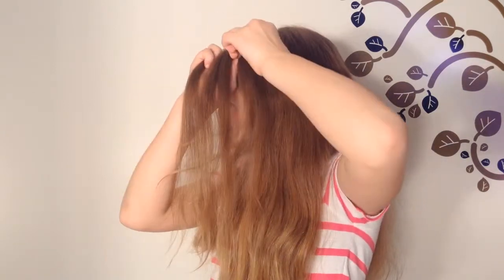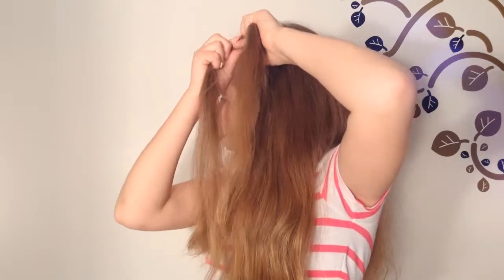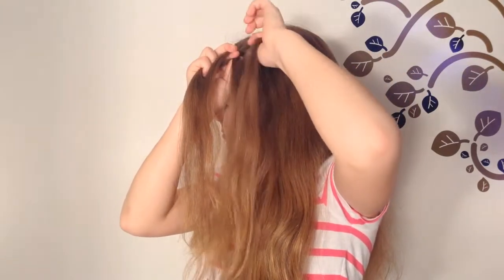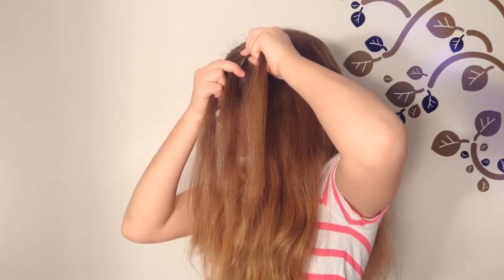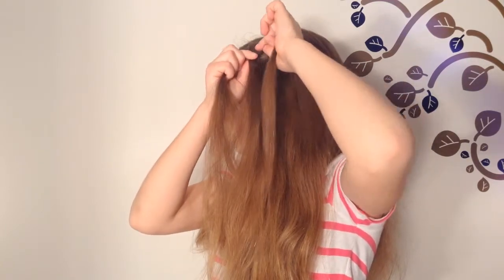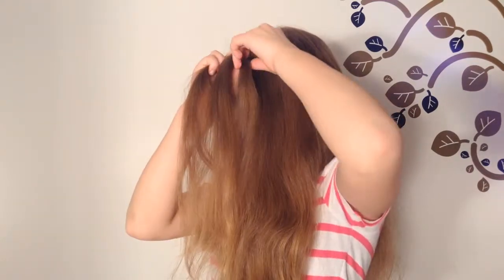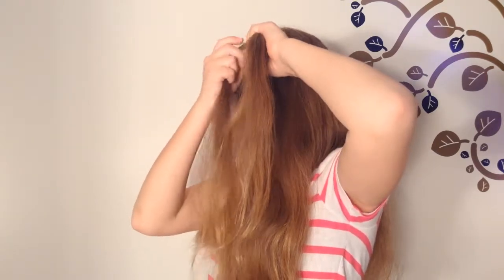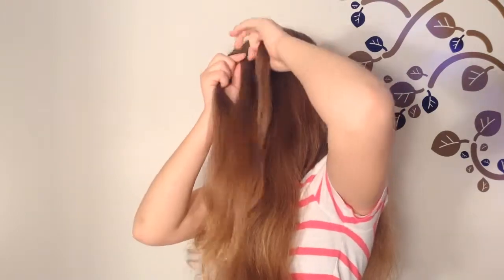Take a strand from the top of your head and add it into the braid. Now take the left strand and cross it over the middle. Cross the right strand over the middle, take a strand from the top of your head and add it in again. Cross the left strand over the middle, cross the right strand over, add a strand, and again cross the left over the middle. Continue this pattern until you have reached the back of your head.